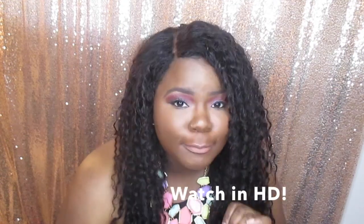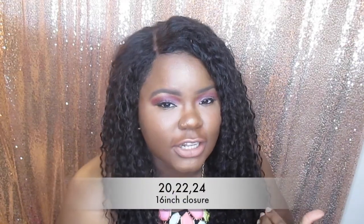Hey loves, it's Russian Brie, back with another video. What's up y'all, it's been a minute, but today I'm coming back and doing a three month hair review on this Kalihi hair in 22, 24, and 26 inches with an 18 inch closure — or maybe it's 20, 22, 24. I'll leave the inches down below, but I did do a fresh impression video on this hair and I'll link that down below as well.